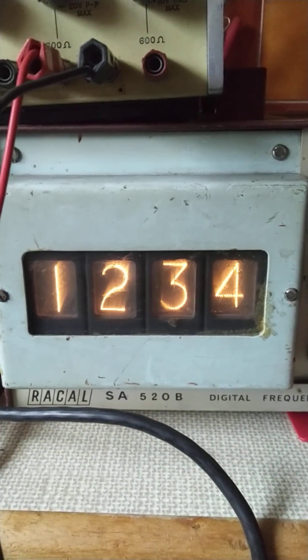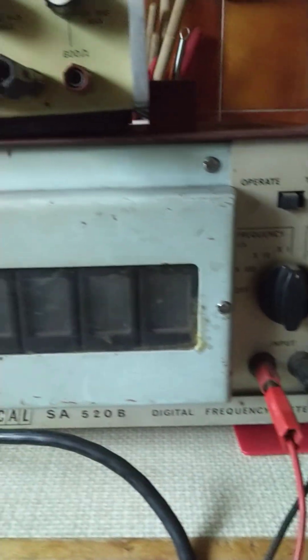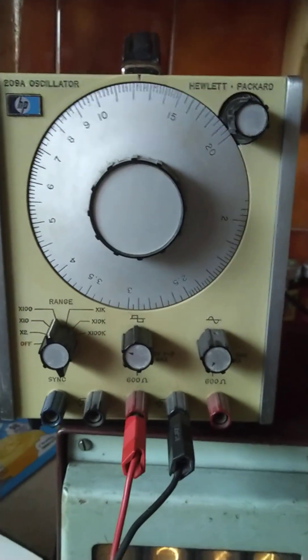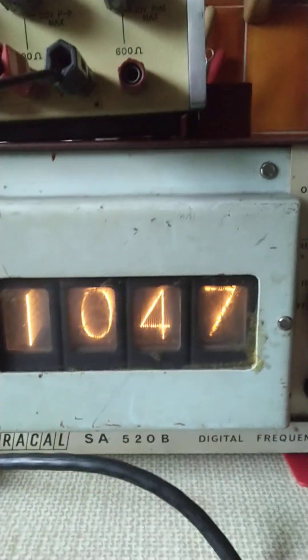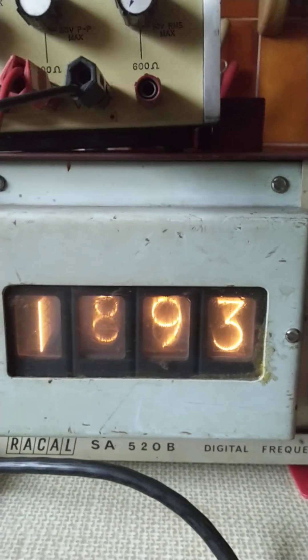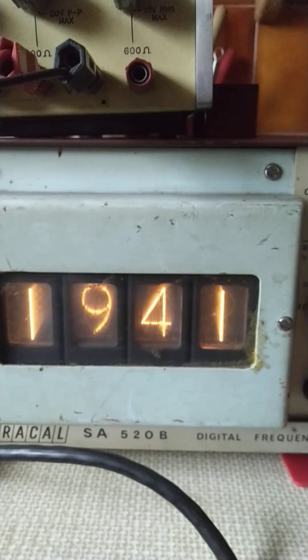The very fine edge-lit display. We're in the x1 mode over there and we're driving it with the HP 209 oscillator. Let's just give that a bit of a twiddle, let's go up a bit in frequency. There we go. You can see that 8 is a bit further back in the stack of digits, a bit harder to read.